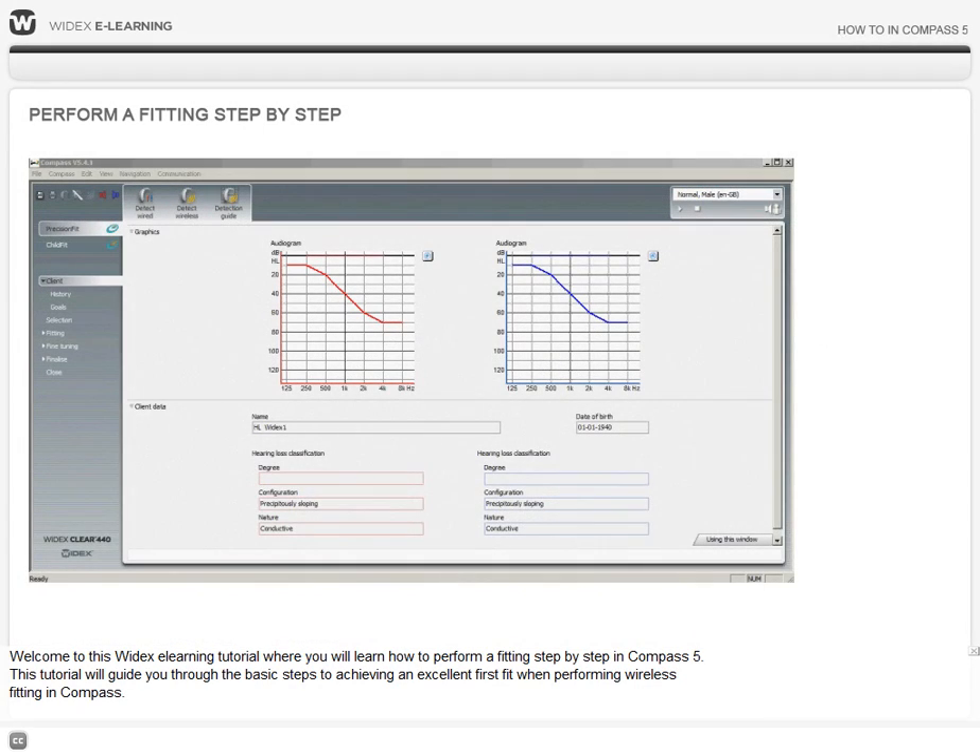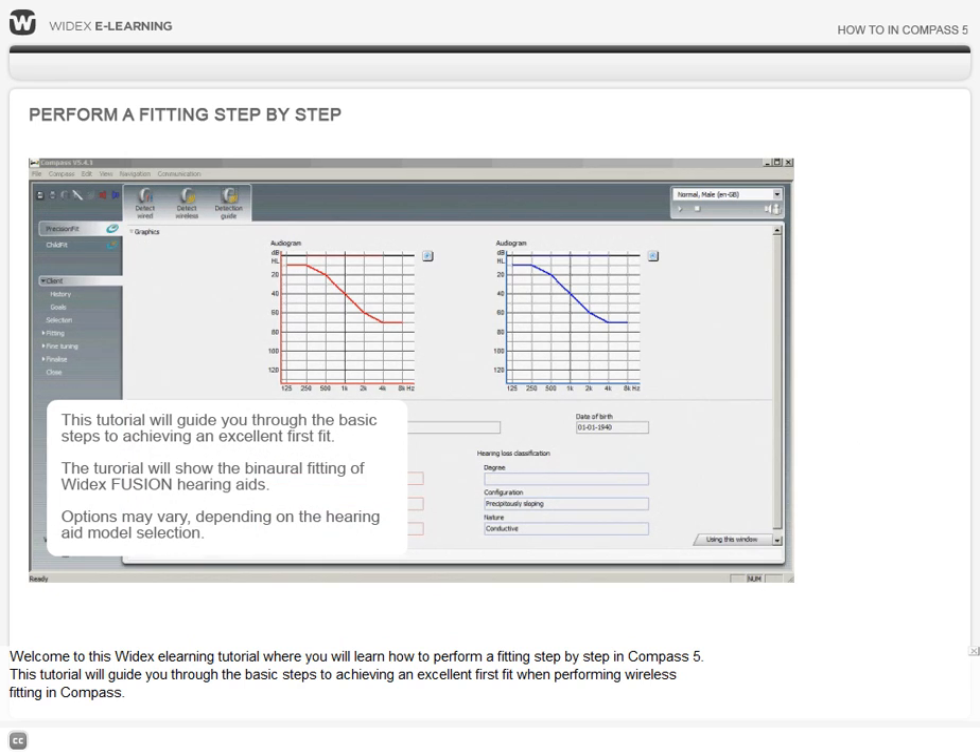Welcome to this Widex eLearning tutorial where you will learn how to perform a fitting step by step in Compass 5. This tutorial will guide you through the basic steps to achieving an excellent first fit when performing wireless fitting in Compass. We have used two Widex Clear 440 Fusion hearing aids with factory preset data in a binaural fitting situation. Options may vary depending on the hearing aid model selection.